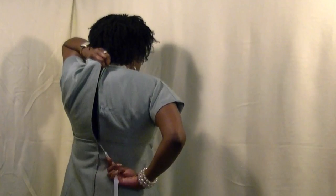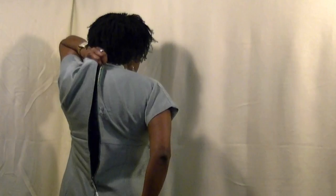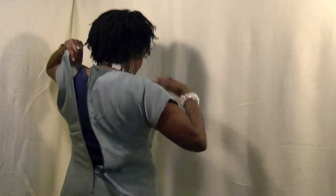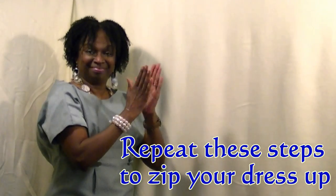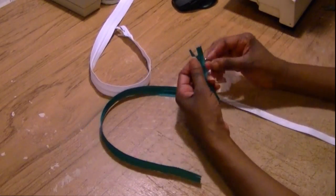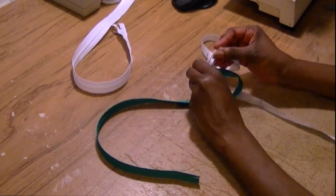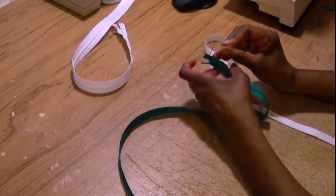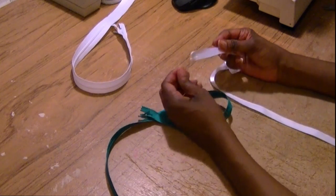As the dress starts to unzip, you want to move your hand up and get a grip closer to the paperclip and the ribbon. And there you have it — your dress is unzipped. Simply remove the paperclip and store it for your next zipper challenge. I hope that this tip on how to make your very own zipper assistant has been helpful for you, because it certainly was helpful for me. I hope that you try it. Thanks for watching. Happy sewing.